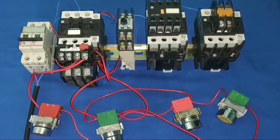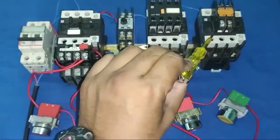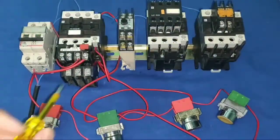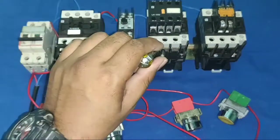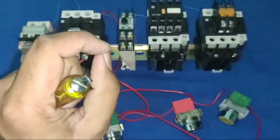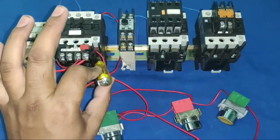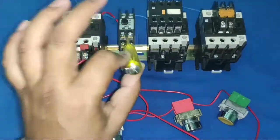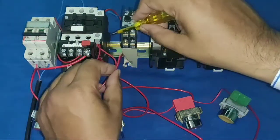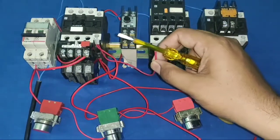First understand star delta starter working. When the motor starts, first the main contactor and star contactor operate. If you set 10 seconds on the timer, for 10 seconds the main and star contactors operate, then after 10 seconds the star contactor stops and the delta contactor operates. We connect one wire from the main contactor coil to the timer coil so when the contactor operates, the timer operates too.